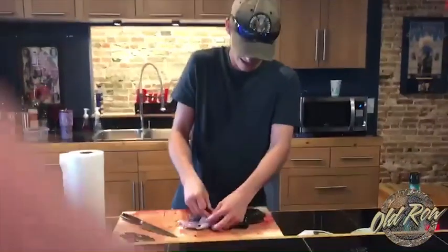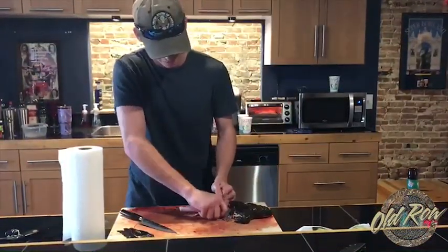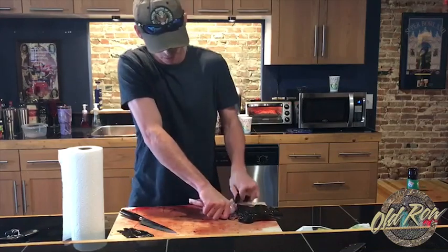Peel the rest of that skin off. You may get snagged on a little bit of muscle and you can cut it off, but it should mostly peel off.